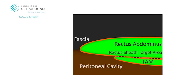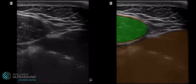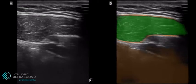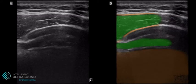For the erector spinae muscle, the erector spinae muscle is highlighted in green and the surrounding erector spinae sheath itself in orange. Contents of the peritoneal cavity are highlighted in brown.